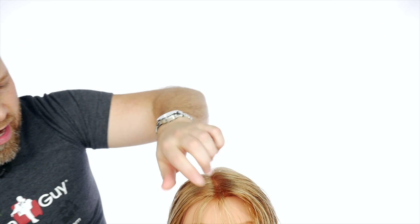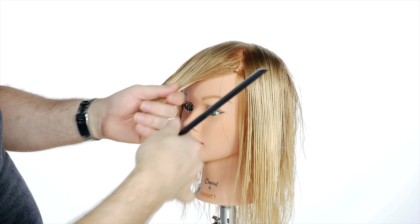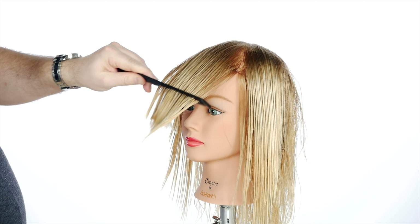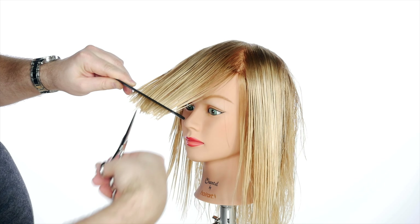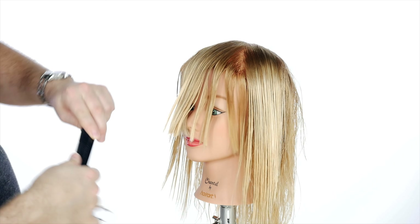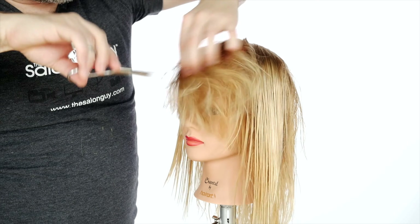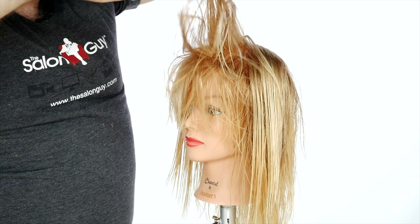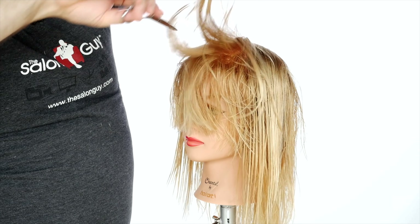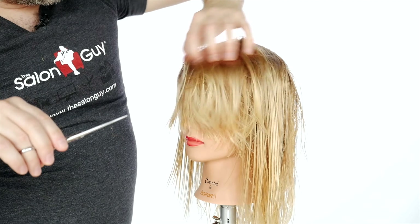Then we'll do some texturizing. The haircut is complete throughout the sides and the back. Now we're coming in to reshape the fringe area — we're going to point cut even more right in this area to create more texture, then come in and slide cut a little just to remove some weight. We're really adding a lot of texture — that's the whole key. Adding texture throughout the fringe or bang area gives it that summery, nice flow, and is great for a variety of styles.